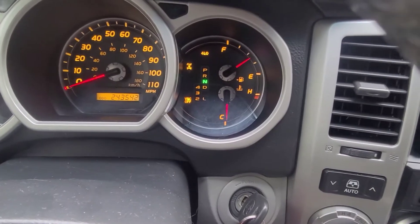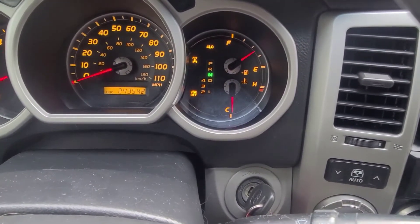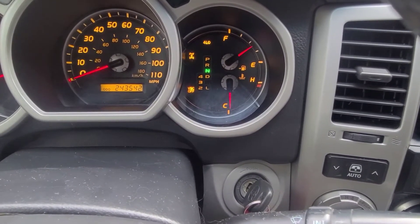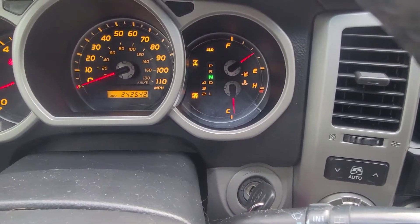Now it's blinking, and it turns your vehicle stability control off. You will see that center diff lock button stop blinking after a while.